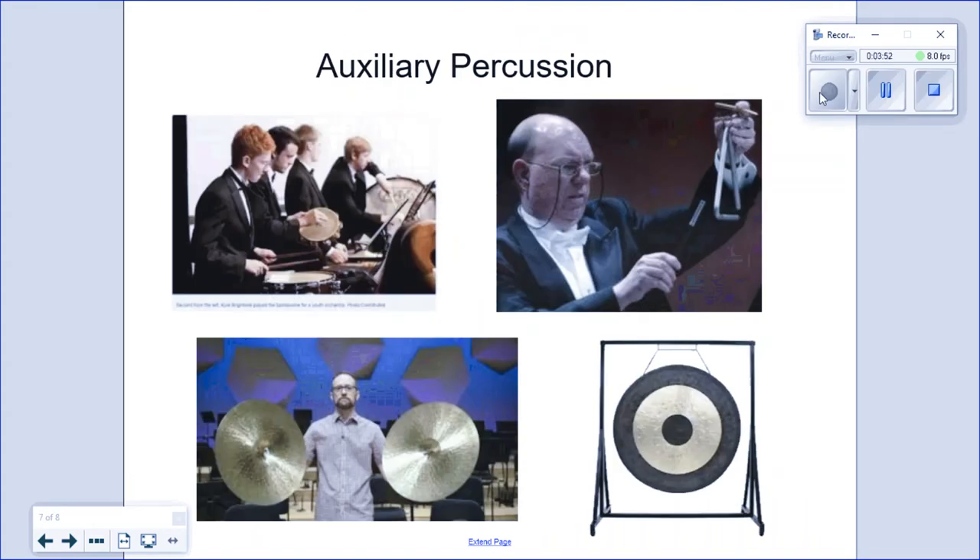The percussion family includes a wide variety of unpitched, unique-sounding instruments that are used for their own special sound and effect. The gong, cymbals, tambourine, and triangle are some of these auxiliary instruments. Ranging from very soft to extremely loud, these members of the percussion family can add brilliance, excitement, or a serious tone to the orchestra.